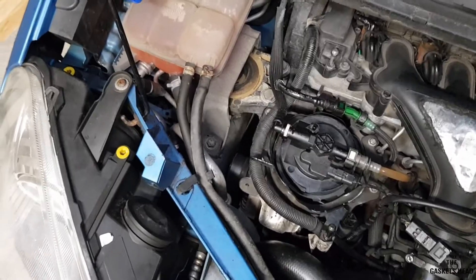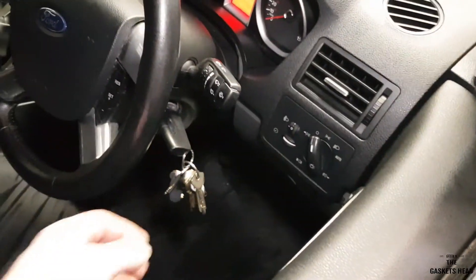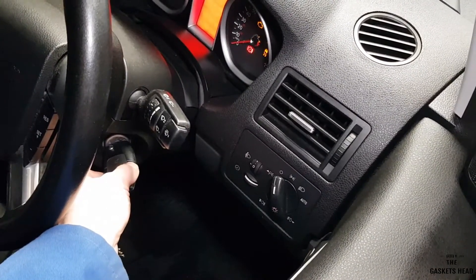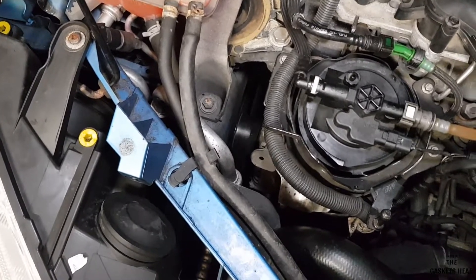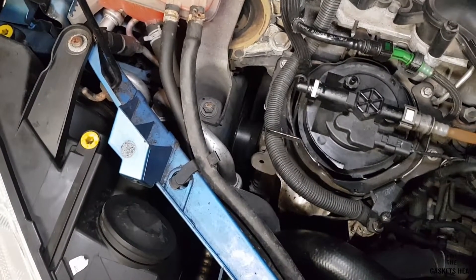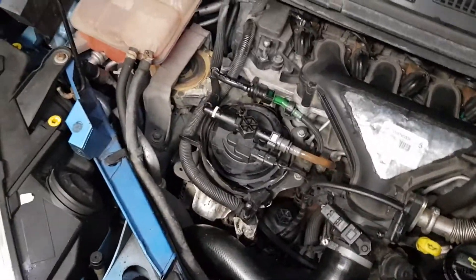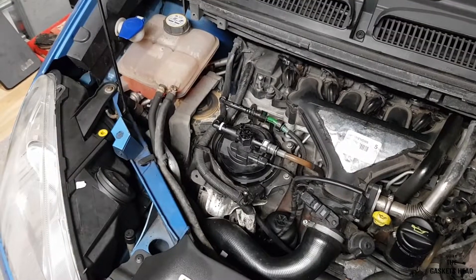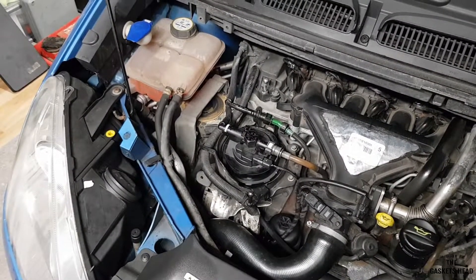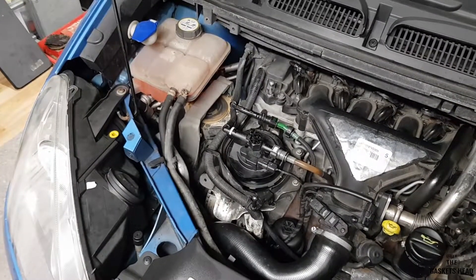Right guys, that's everything back together and back on the ground. Now for the moment of truth — let's fire this up, fingers crossed we've got no more squealing. There we go — nice and quiet! Nobody's staring at me as I drive past them now. That's another job ticked off the list. It's not too difficult a job, it's just a little bit fiddly at times because of the lack of access. But it needed doing and it's done now — so if you like the video, give me a thumbs up, comment, subscribe, and thanks for watching.